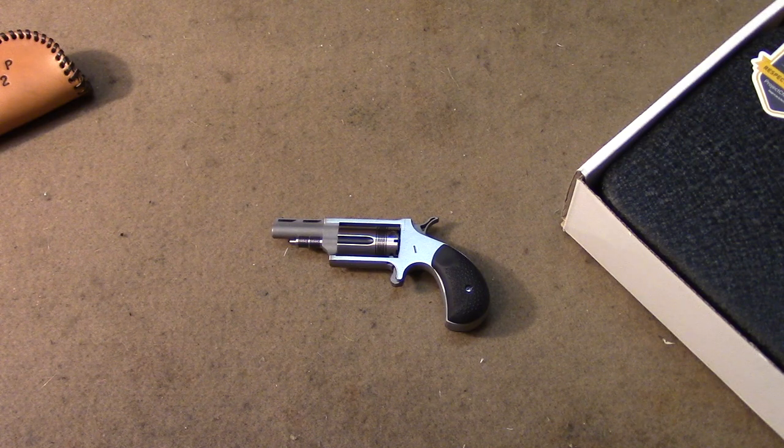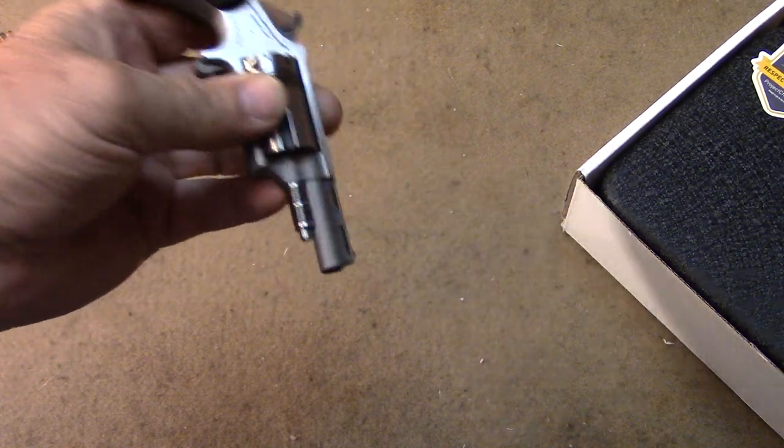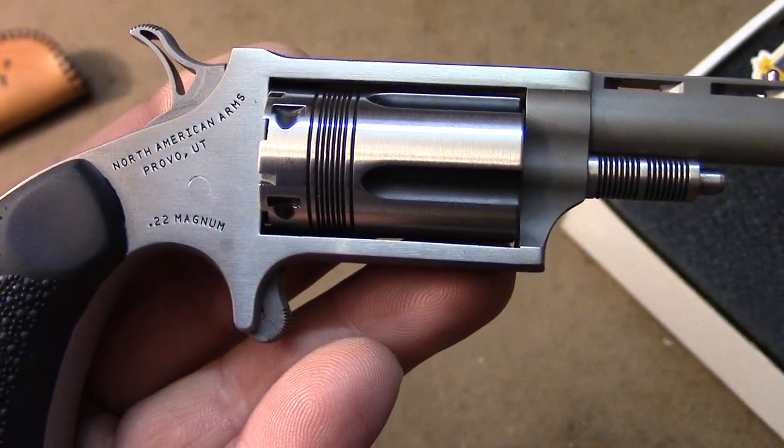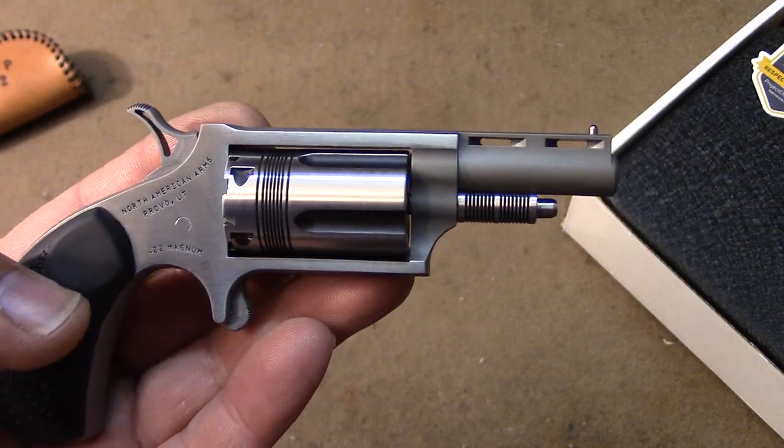Needless to say, for up-close and personal use, accuracy is nothing to really shout about. If you can hit something more than 10 feet away, you're doing really good, but they're not really designed for that. Another option I like is bird shot, snake shot — the .22 shot shells — great for fishing and carrying in your pocket, and dispatching snakes and vermin if you have to. Anyway, that's a quick tabletop look at the North American Arms NAA .22 Magnum Wasp. Thanks for watching.